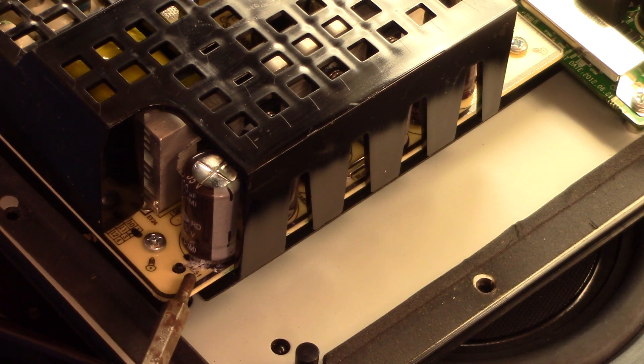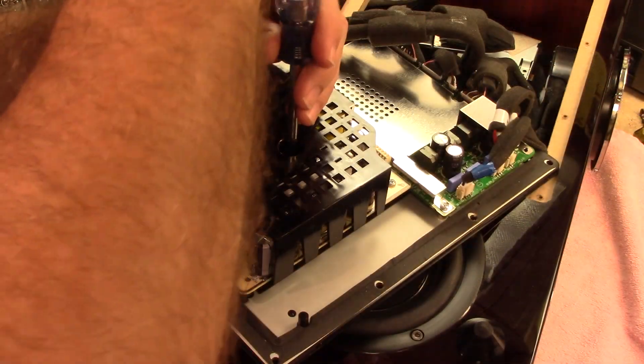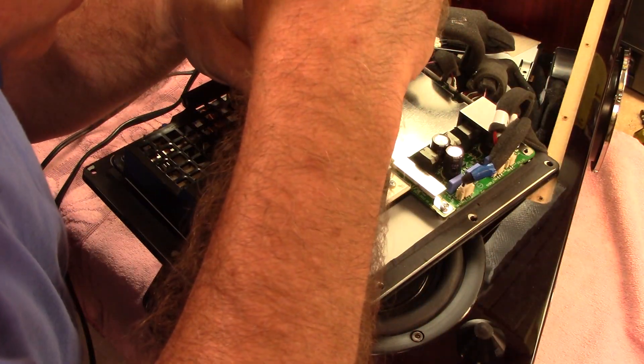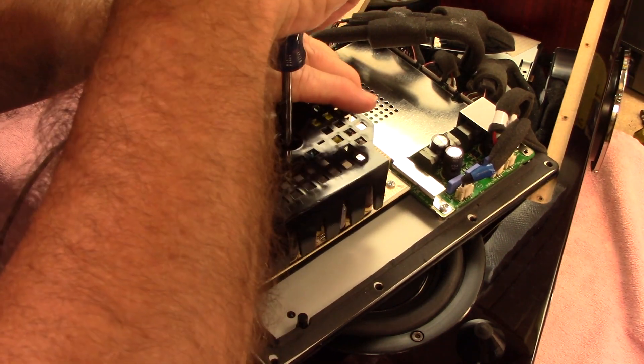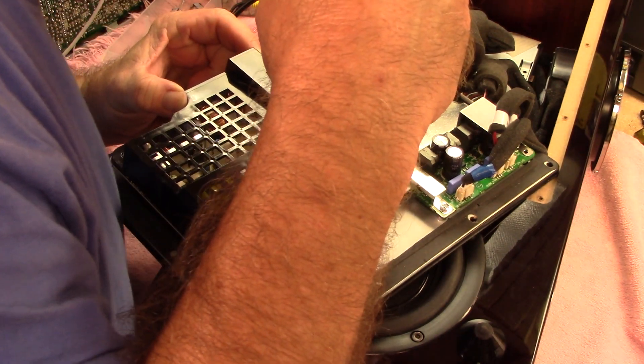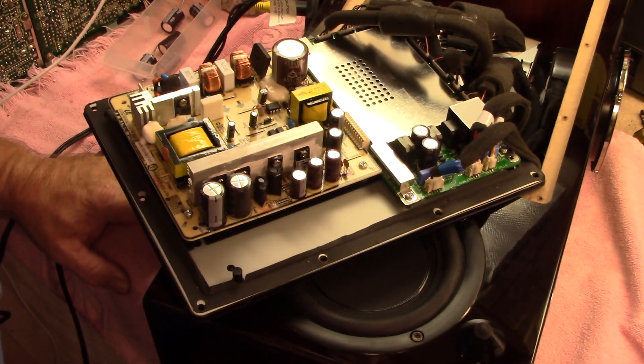I'm not too happy with this crusty stuff right here under this. This is a 1500 microfarad capacitor — I just happen to have some. So I think I'm going to go ahead and swap that out. Just a series of screws and this plastic cover should come off.